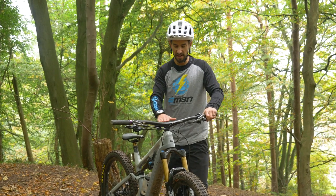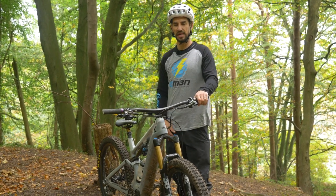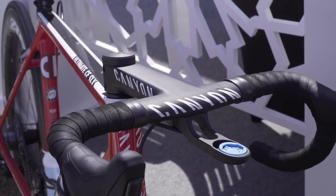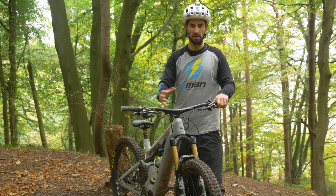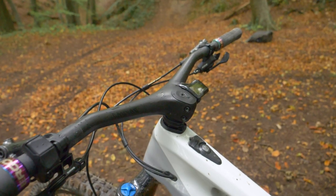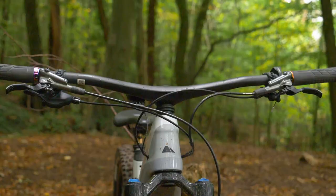I have these very fancy Canyon carbon handlebars, but it's a one-piece bar and stem — something we've seen hit the mountain bike market in the last year or two. They've had these on road bikes for years, but some people don't like them. I actually love them. I think they look great and are really well-integrated, especially with the e-bike — I've got my display and all the cables going into the bar, so very clean. Obviously with this setup, you can't change the stem length or bar height; whatever you get is fixed.